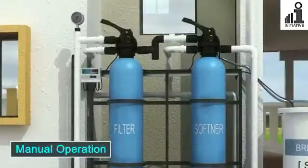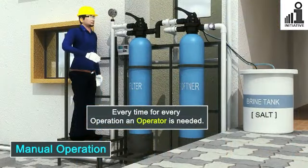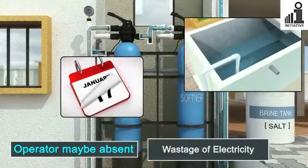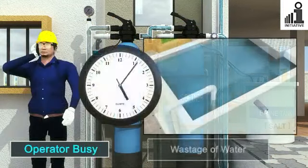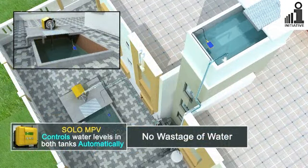In a manually operated plant, an operator is required for each of the processes. An operator is bound to forget in a timely manner. He may be absent or leave the job, and a new operator may be ignorant. A choked filter will reduce water flow and hence increase electricity consumed. If the operator is too busy and does not switch off the pump on time, it results in wastage of water.